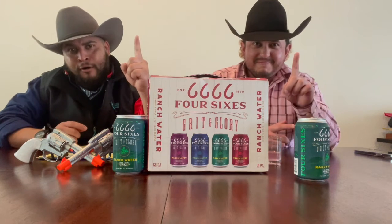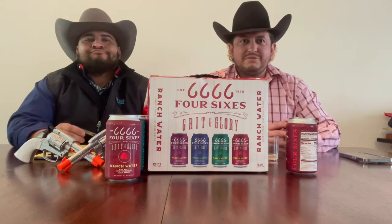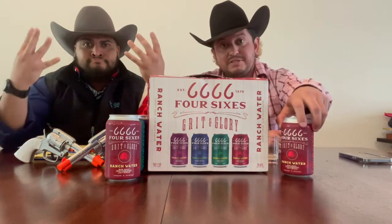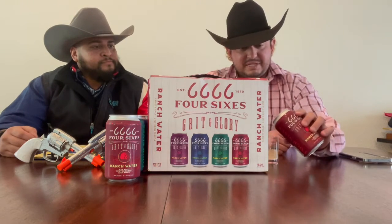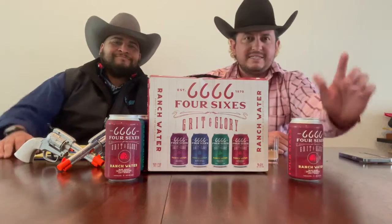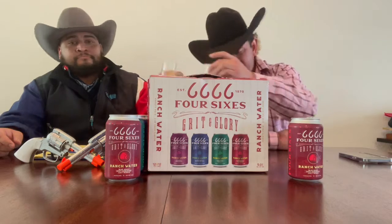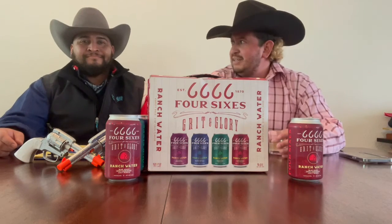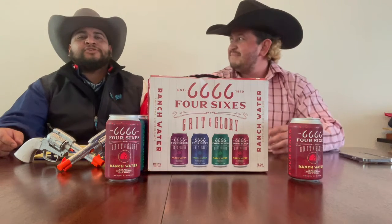All right, we're roping our way through this — Four Sixes Grit and Glory. This is the fourth flavor here — the spicy habanero juicy mango, ladies and gentlemen. If any of you are first-time viewers, thank you for tuning in. This is Chef RV and I'm Other Project Pat. This is Seltzer Sunday. Be sure to like and subscribe. Get all your sports bets through Bovada.lv, and your hats from American Hat Company at the best hat store in the Stockyards.